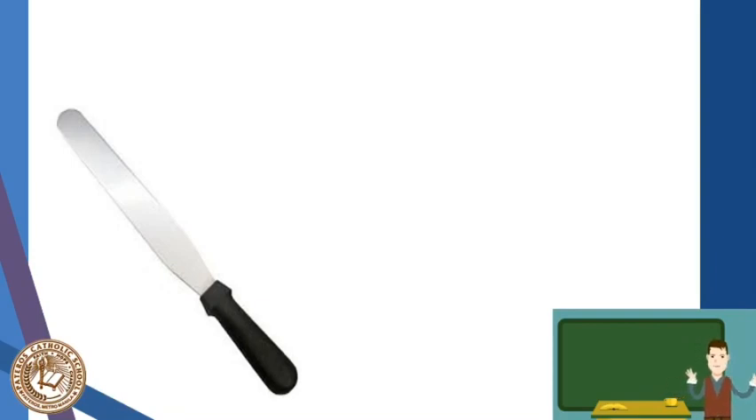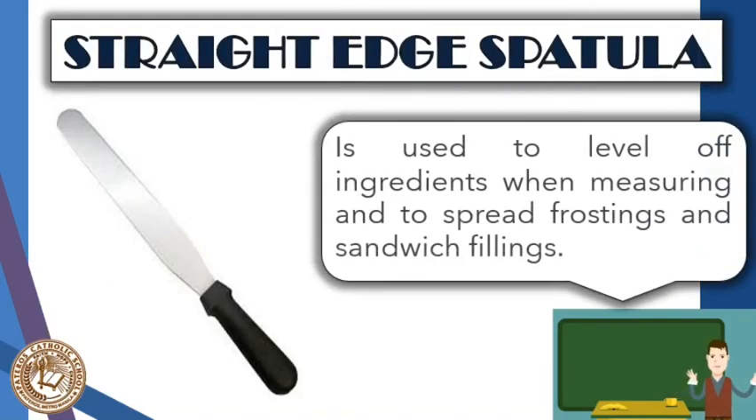Now, what is the name of this tool? Clue: this is not a knife. This is your straight edge spatula. It is used for leveling ingredients when measuring and for spreading frostings and sandwich fillings. It is usually used in baking but also in cookery for sandwiches. The tool has a straight edge ideal for leveling icing or frosting on cakes. The blade is not sharp but dull, and the handle to the metal base is slightly elevated and not totally straight.